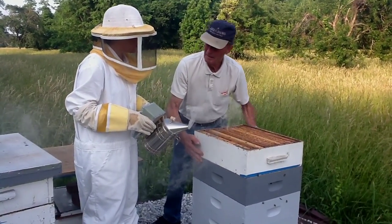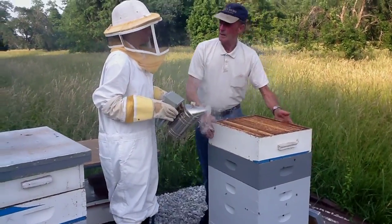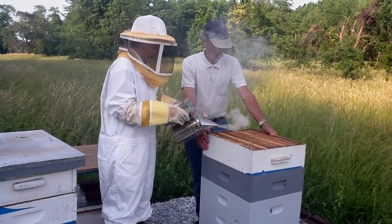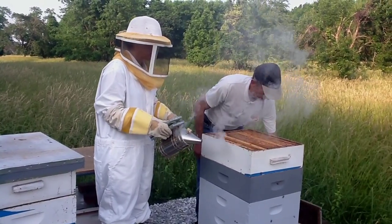Do you think it's because you set all this up with supers that have already been drawn? Well, that's about 50% of it. But you've got a location here that's rare.